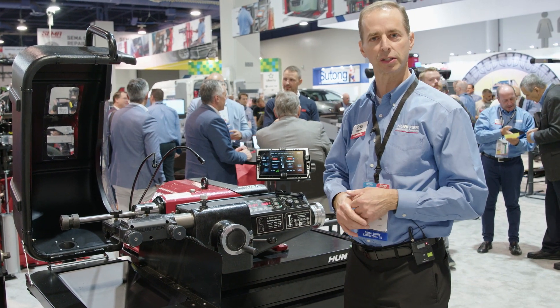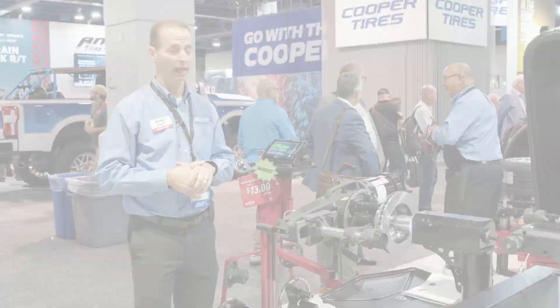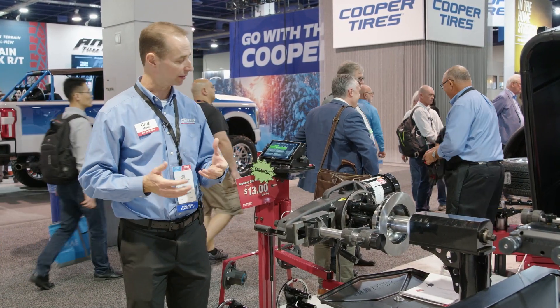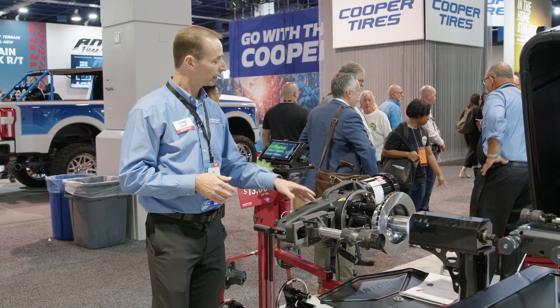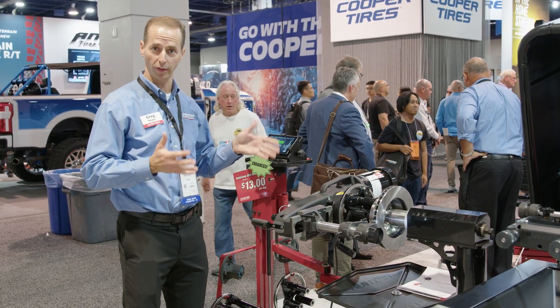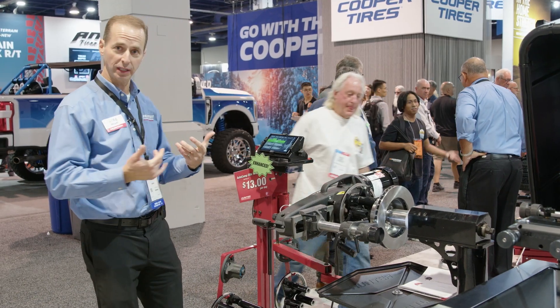So that's a quick overview of what's new with the BL Series lathe. Now I'm standing in front of our ACE lathe, or our AutoComp Elite lathe. This is our on-car lathe, and we've recently gone through a number of improvements — 12 of them in total. I'll just hit the highlights for you.